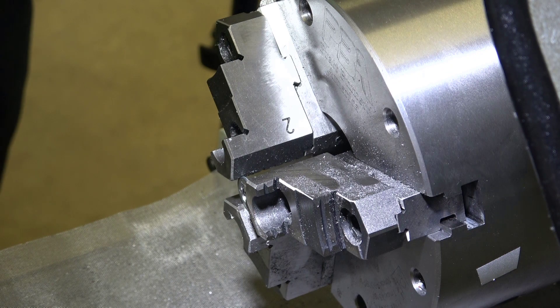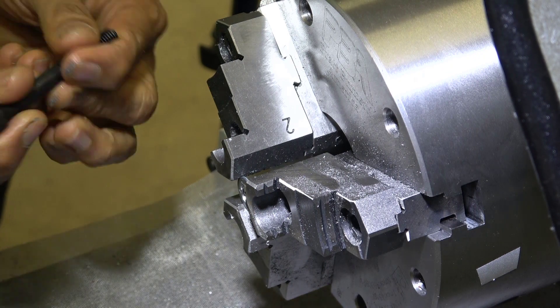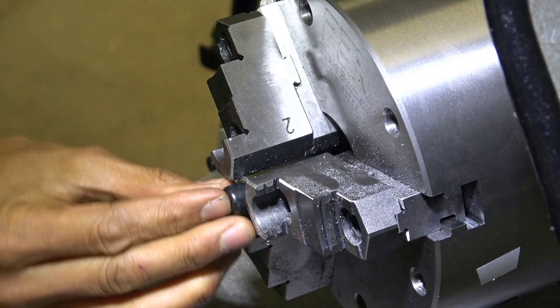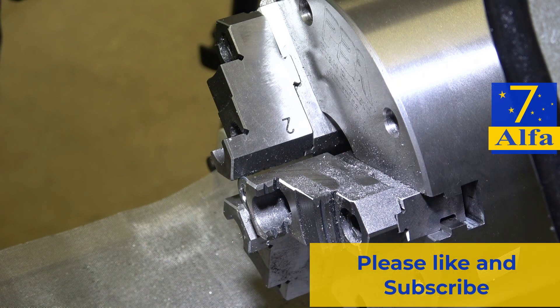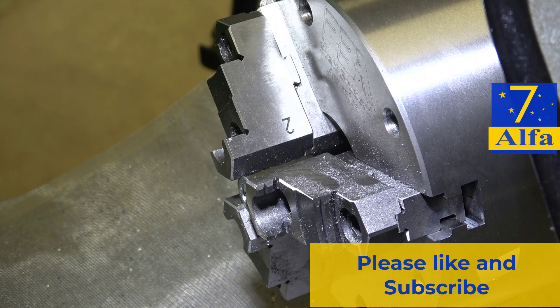Let's see what the bolt has to say for itself. The bolt says happy. Simple trick, quick and easy. Thanks for watching.